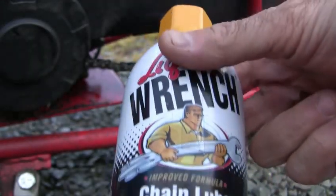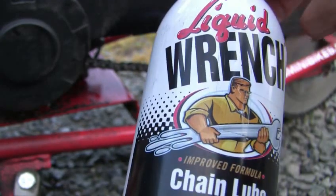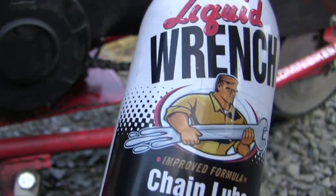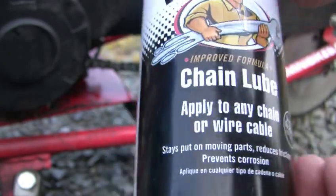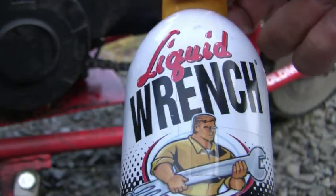I've tried all sorts of stuff. I tried WD-40, 50 weight aircraft oil, Vaseline, lithium grease, all sorts of motorcycle lubricants — even sperm oil. And this stuff here has been the best. This is actually cheaper than sperm oil.